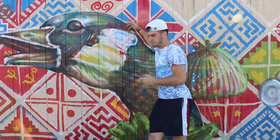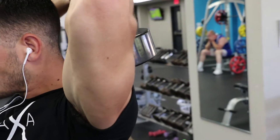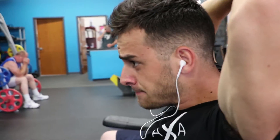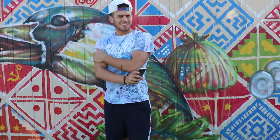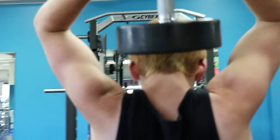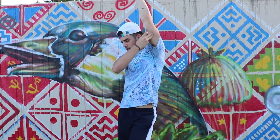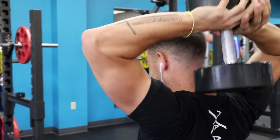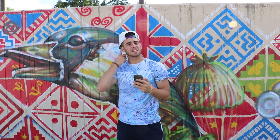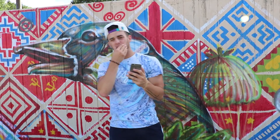Second exercise was skull crushers with dumbbells — there are many ways to do it, with a barbell or other variations, but we used dumbbells. Really focus on pausing at the bottom for a second, shooting up, and contracting your triceps. We did three sets for this exercise. Don't go too heavy — keep it heavy enough to do eight to ten reps properly.